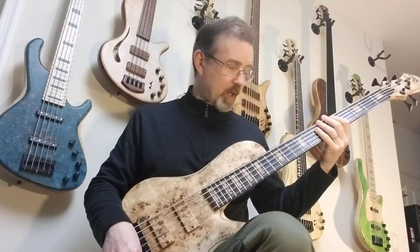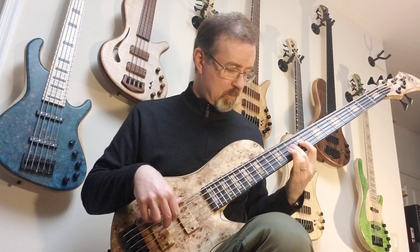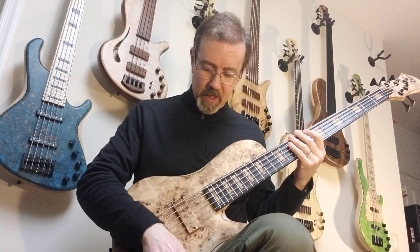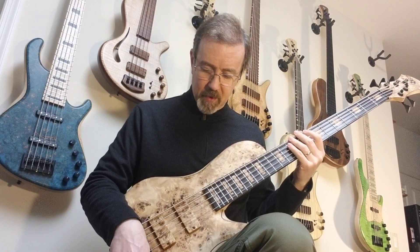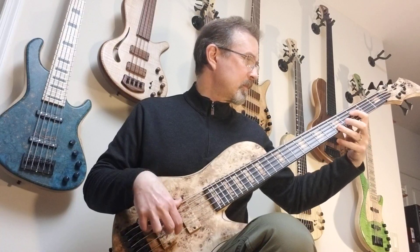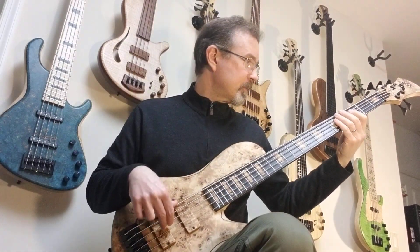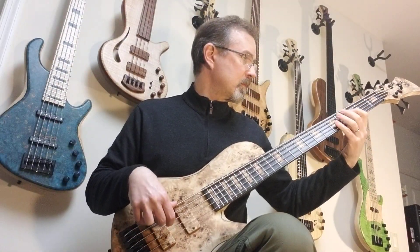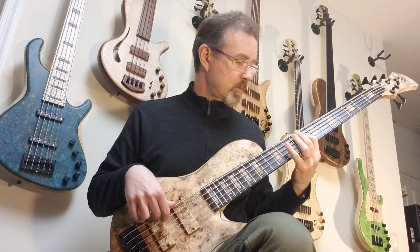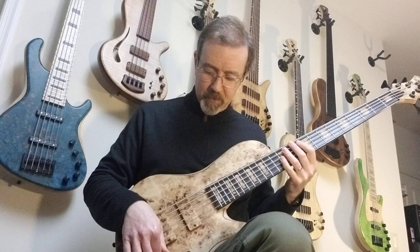Here's the bridge soloed with the treble cut way back. And the neck — going with kind of a P-bass sort of tone, let's see if we can dial that in. We can boost the mids and the treble and get some of that sort of thing going on. That was with the pickups in parallel mode, and now in series.